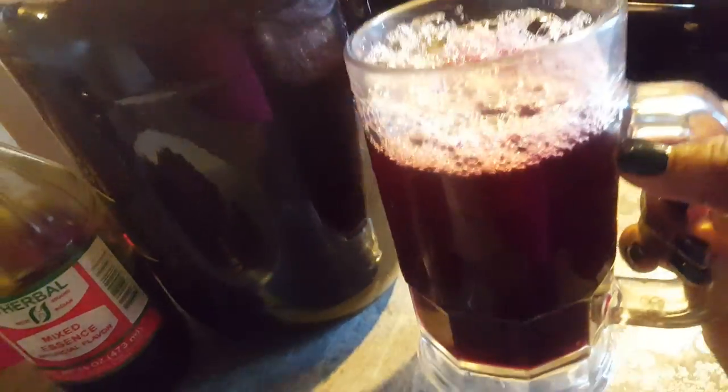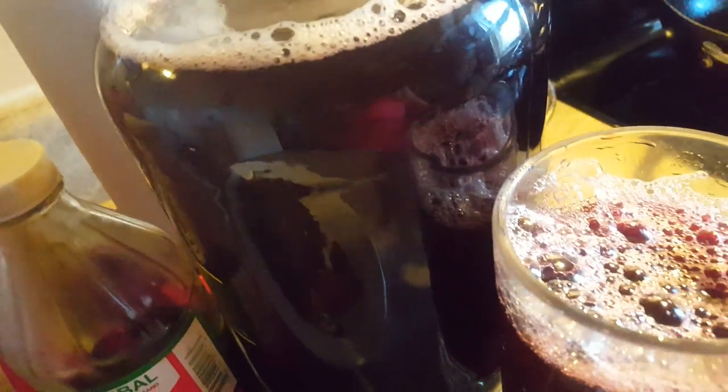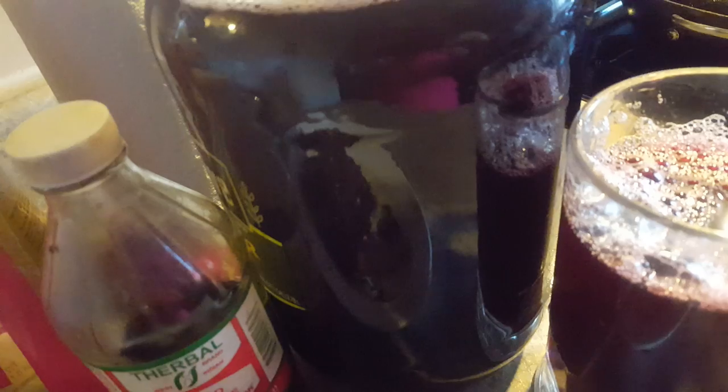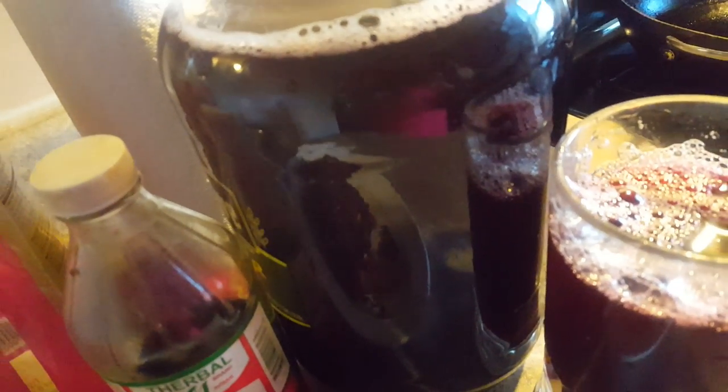So you get one glass and this big bottle full of saril drink just from half a pack. With over this half a pack you can get two times this amount of saril. It depends on how strong you want it or if you want it a little mild — it's your choice.